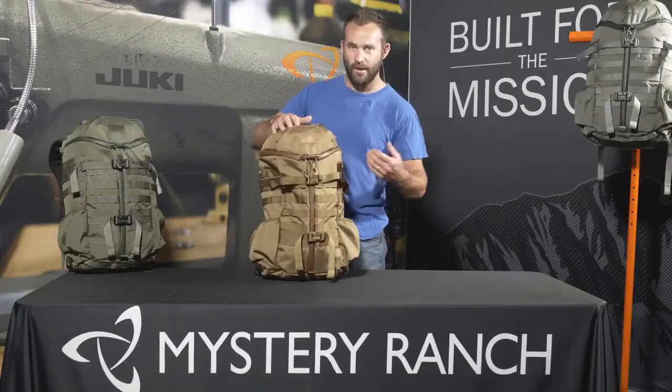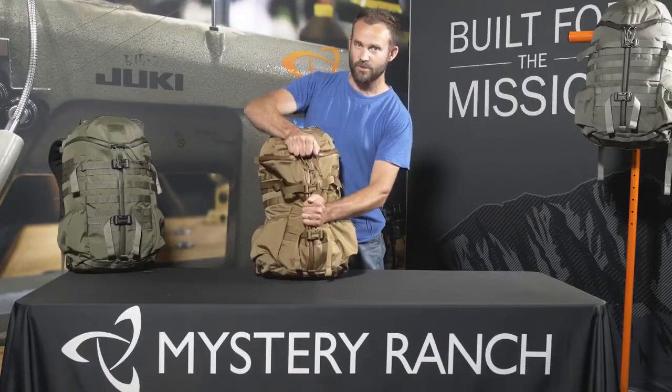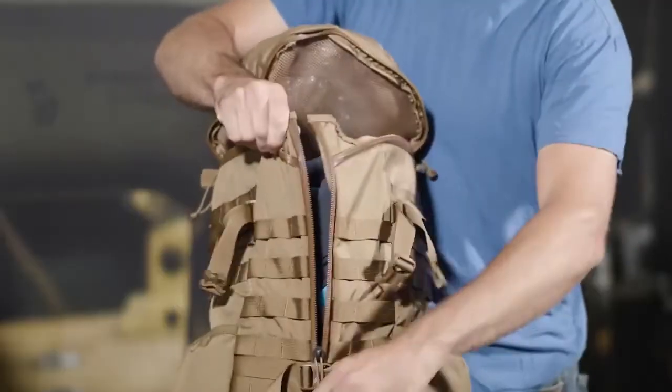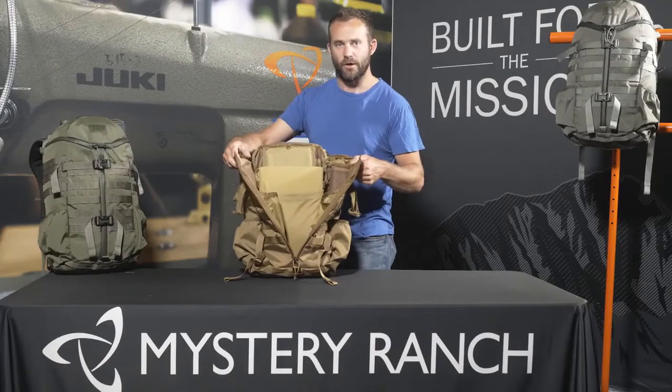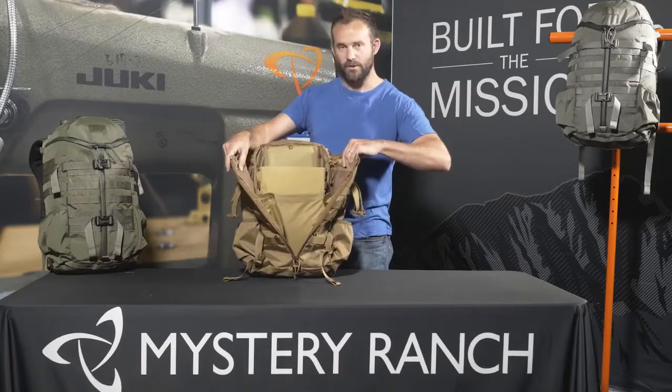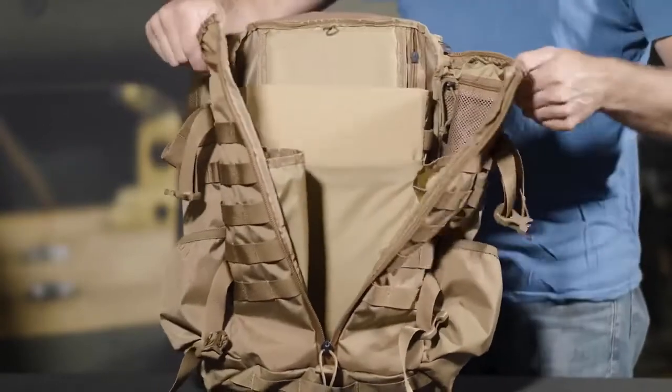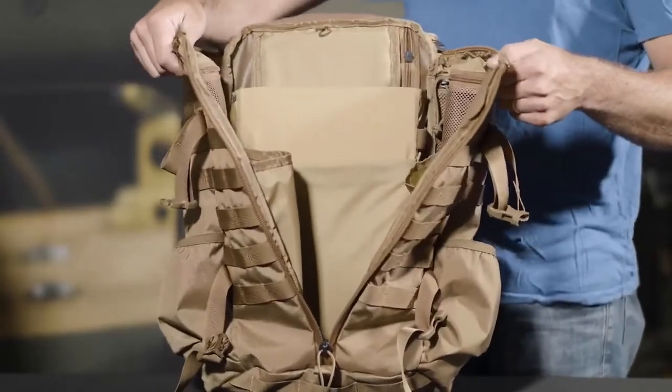Access into the main compartment of the bag is through the signature 3-zip, which allows the user to simply rip open the top or use the center zip to gain access to the main bag. Internal organization includes two zipper detail pockets on each side, as well as two long vertical pockets for additional hydration reservoirs.